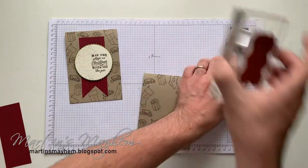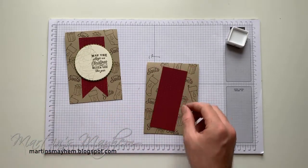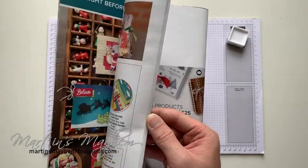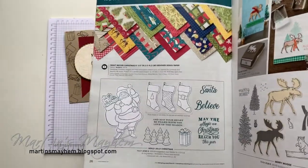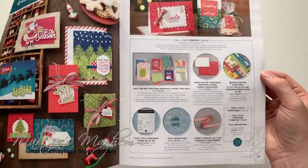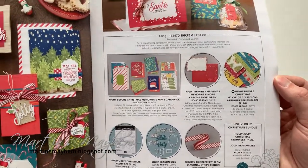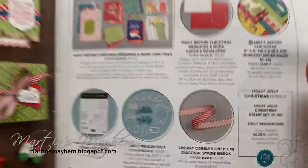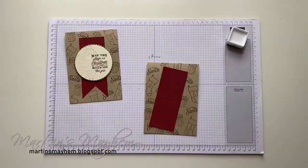I have got a piece of coordinating designer series paper which is the 'Night Before Christmas' brights, which you can see there with the stamp set — all available in a total bundle for £84 or €109.75. Super cute, and you get this gorgeous ribbon as well. I adore it — this is my favourite bundle so far.